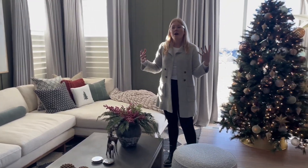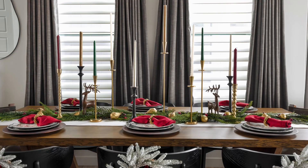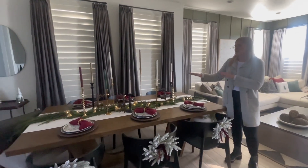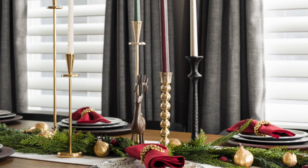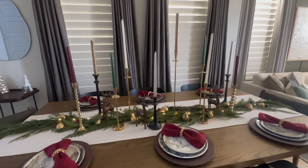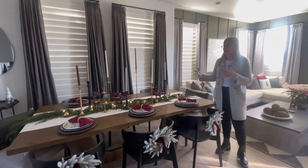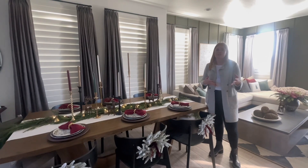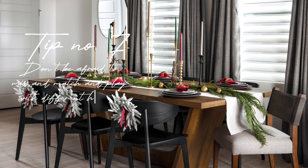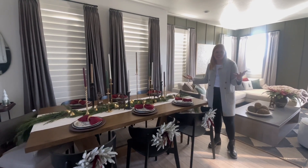Now let's touch on the beautiful tablescape in the dining room. One thing I want to call out are these taper candles — we did more of an eclectic feel with different heights, different variations, and different color finishes not only in the candlesticks but in the actual taper candles themselves. One thing I would encourage you guys to do when creating your tablescapes is to definitely bring in variety and different heights — it's going to add to that festive feel.